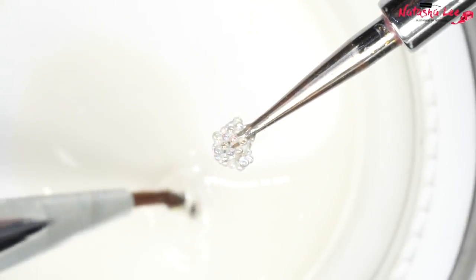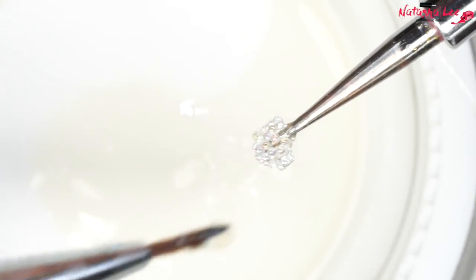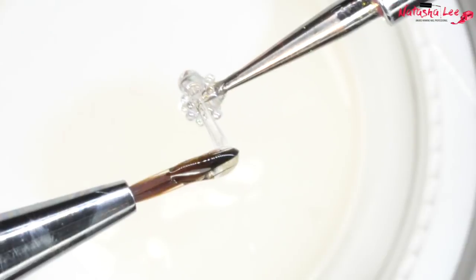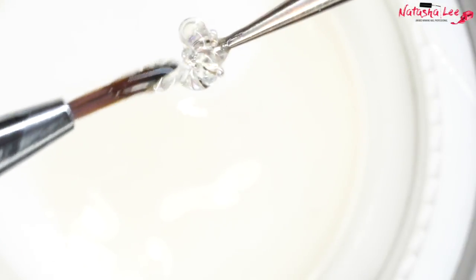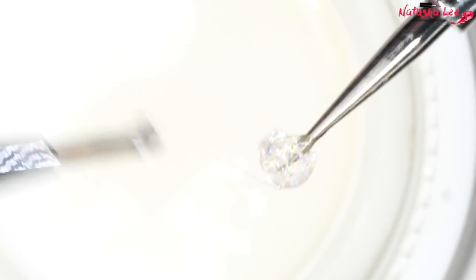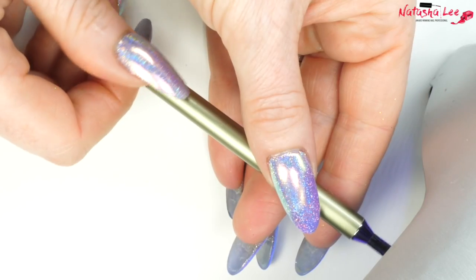I've used the lid of my gel pot to get some gel and I'm applying it with a fine detail brush very carefully, just to hold those caviar beads in place without moving any of them — we want to just encase them in the gel. Once you're happy with the shape and it's symmetrical, pop it into your lamp to cure.